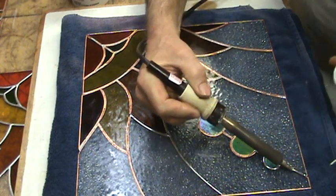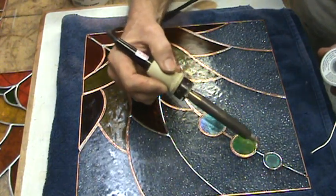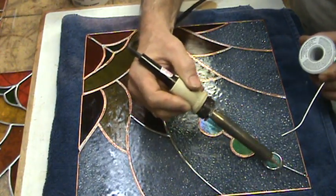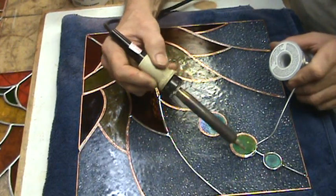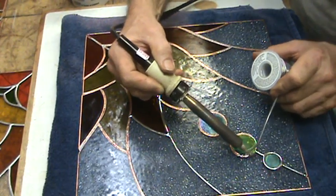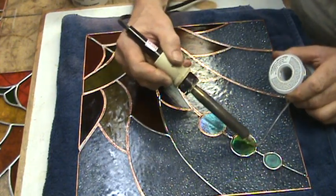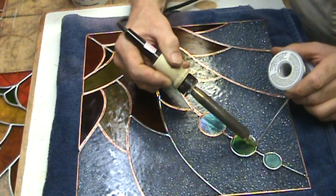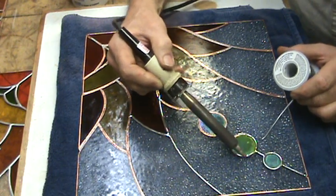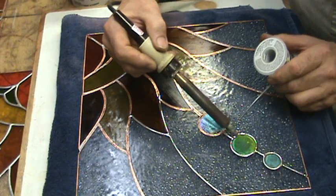You'll notice I have not put flux on the window at all — this is real time, folks. You don't need to flux up your entire window. The solder is not spitting, and that's what's so good about this solder: it creates very little vapor.